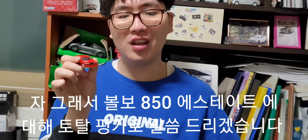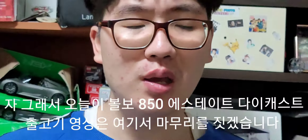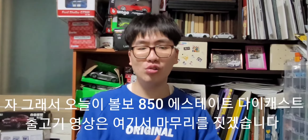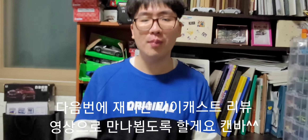이 볼보 850 에스테이트 왜건 모델에 대한 토탈 평가를 진행해볼게요. 이 차를 만나면서 느낀 소감은 전체적으로 흠잡을 데 없다는 느낌이에요. 전체적으로 흠잡을 데 없는 퀄리티를 보여줘서 개인적으로 만족스러웠습니다. 오늘 이 볼보 850 에스테이트 왜건 다이캐스트 리뷰 영상은 이것으로 마무리하겠습니다. 다음번에도 재미난 다이캐스트 리뷰 영상으로 만나뵙도록 할게요.